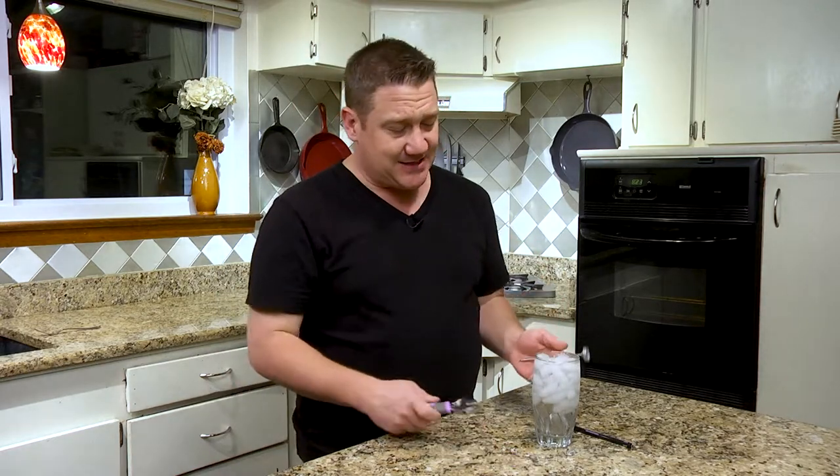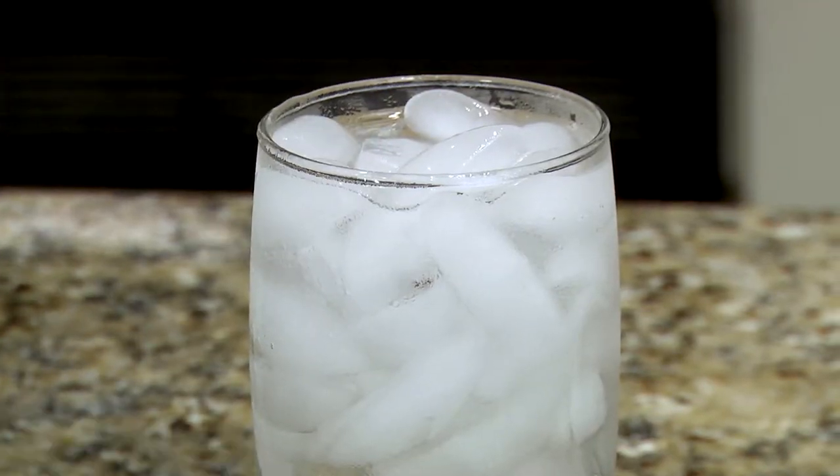The two things you're going to need is a glass of water, half ice, half water, and a wrench. Now what you're going to do is you're going to let this ice start to melt just a little bit.